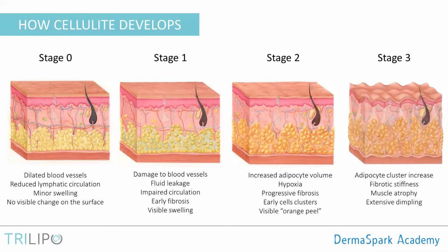The next stage is associated with increased adipocyte volume — larger adipocytes from increased food consumption — and signs of hypoxia because the cells don't get enough blood supply. We start seeing signs of chronic inflammation in the tissue, progressive fibrosis, and early cell clusters: fibrosis wraps clusters of fat cells in a sack of extracellular matrix. This contributes to the visible orange peel on the surface of the skin. The last stage involves further adipocyte cluster increase, more fibrotic stiffness, more muscle atrophy, and extensive dimpling.